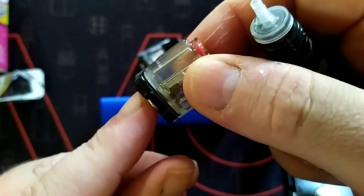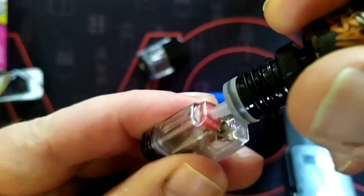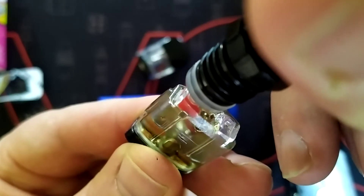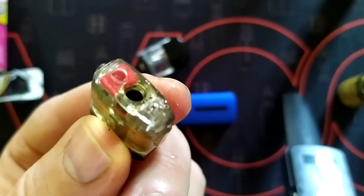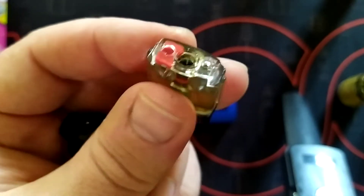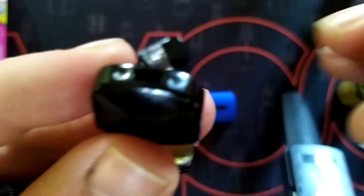I have a 0.8 coil in here, so it's good to go — I only have to fill this. Same again, little silicone membrane there, give it a good squeeze. I squeezed a little bit too hard there — a little bit came out. That's why you always want to have a little rag handy. That was my fault, I just squeezed it too hard. Then click your mouthpiece back on — you'll hear it click. That's another pod filled.